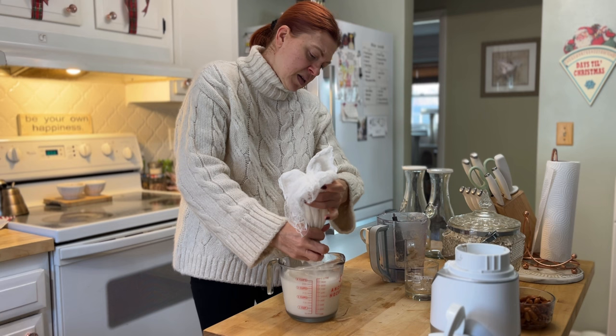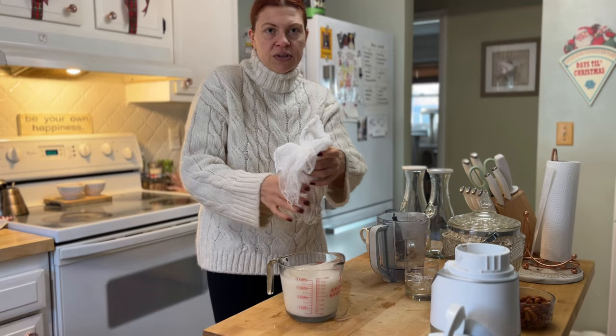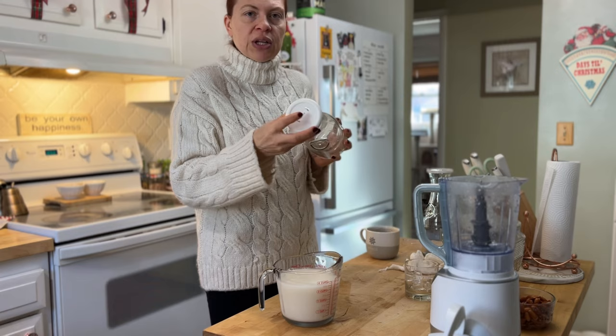I'm going to give that a little squeeze to get all the milk out. Then I'll give this a rinse because I'm going to use it for the almond milk too. I have these bottles labeled — this one says oat milk — so I'm just going to pour it in and refrigerate it.